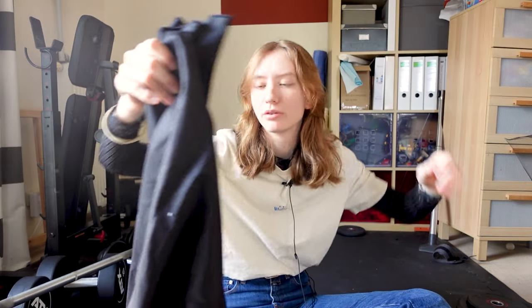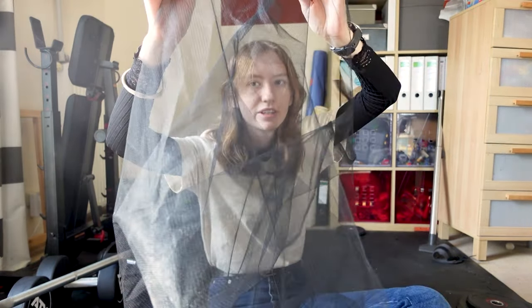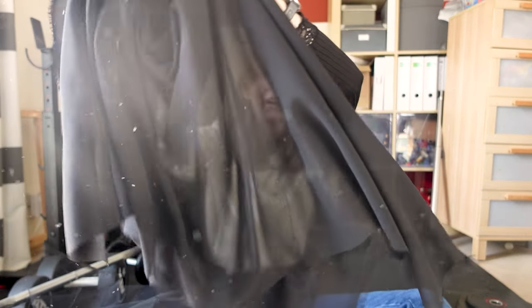I've bought a few different kinds of black fabric. I don't know what this is, but this is for the cloak, for the base of it. I also have these other fabrics, and I thought maybe I could use them to make the cloak scarier. No plan whatsoever, but let's just make the cloak base first and then figure out the rest.